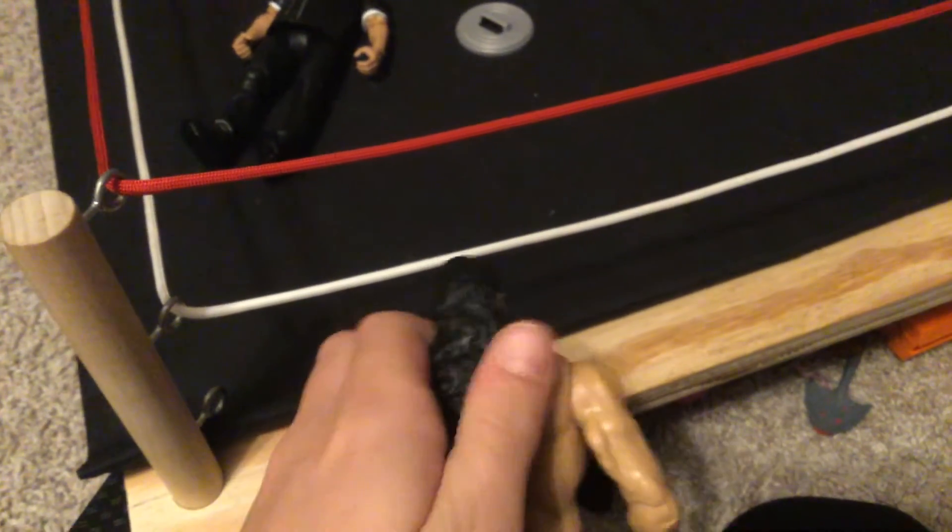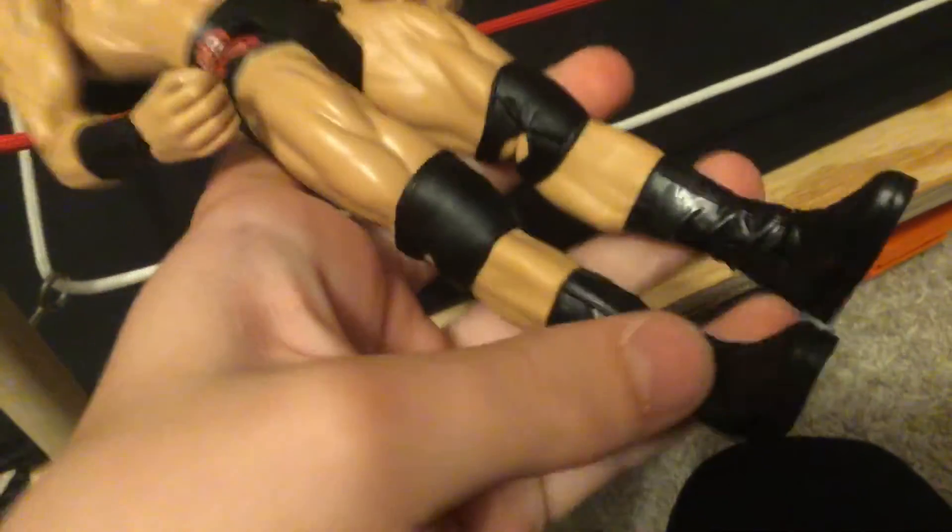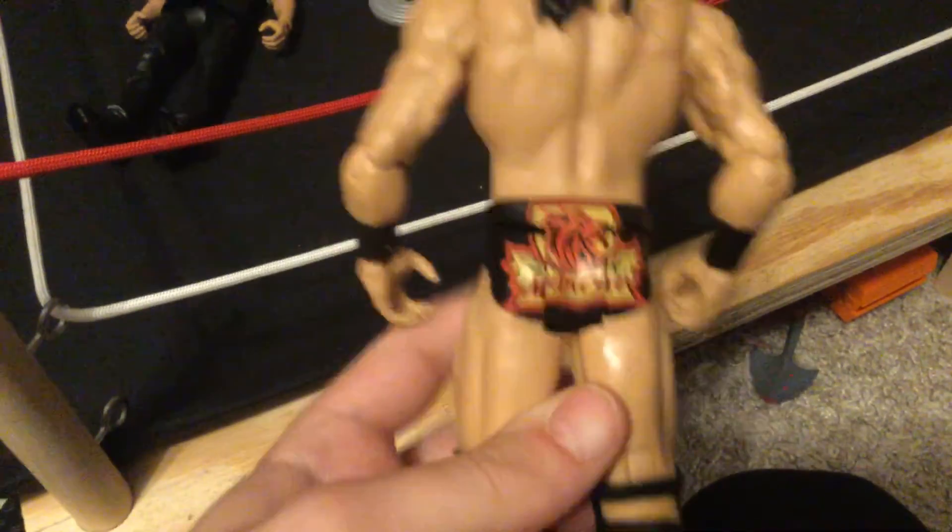And then you got Drew McIntyre. Long, really cool hair. You've got the crosses right there. Boring old knee pads. Pretty decent boots. McIntyre on the back. The shorts.